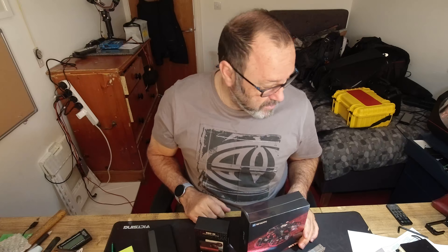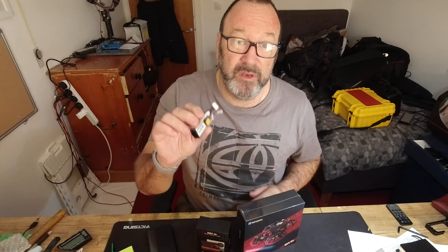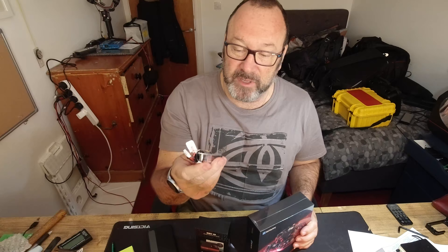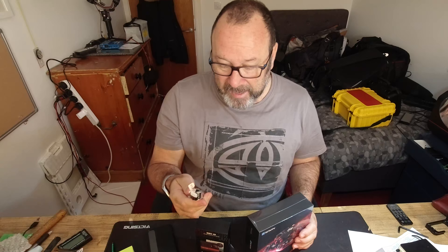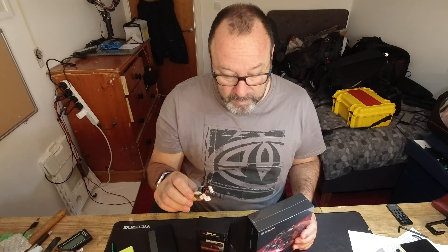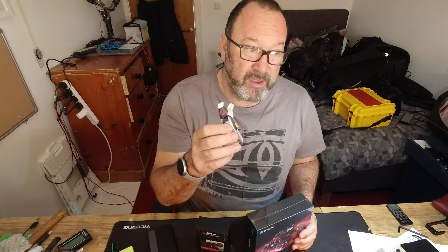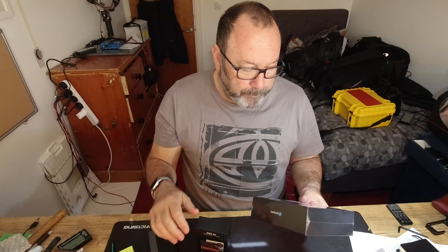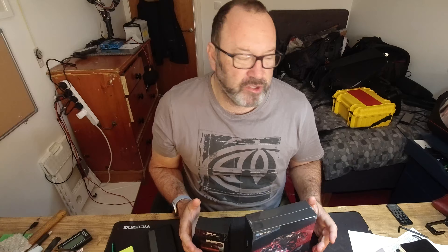You do pay for that privilege. A battery for a DJI drone is around 120 to 150 quid, but their intelligent batteries last 25 to 30 minutes. Meanwhile, you can get a battery for one of these little drones for 10 quid, but they can potentially burn your house down — you have to charge them in a LiPo bag because of fire risk. They only last about four minutes, which isn't great.